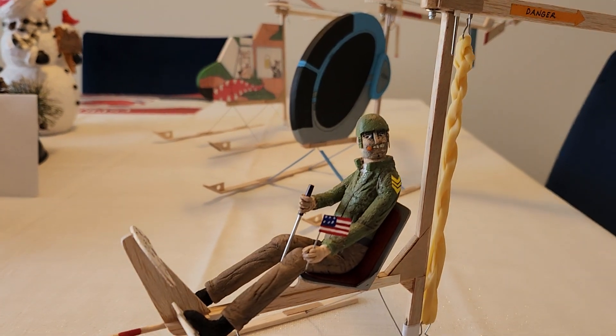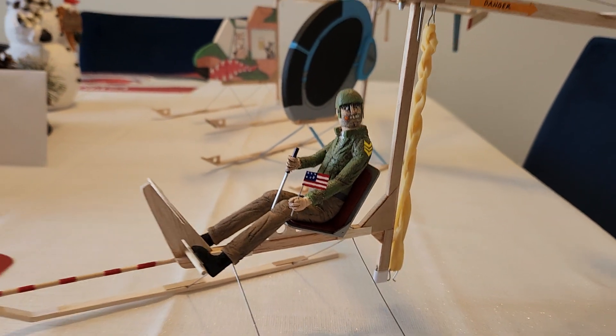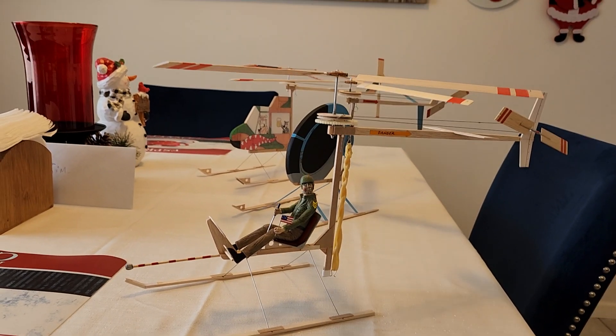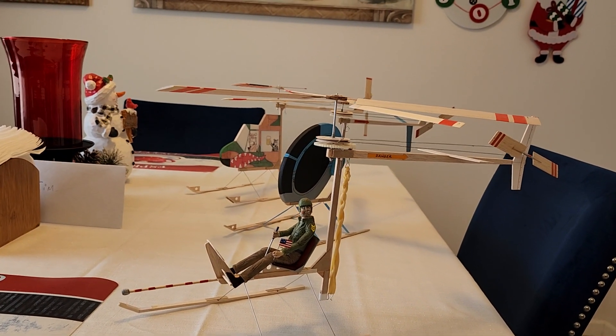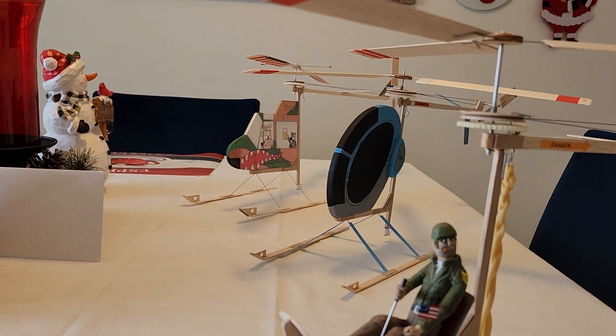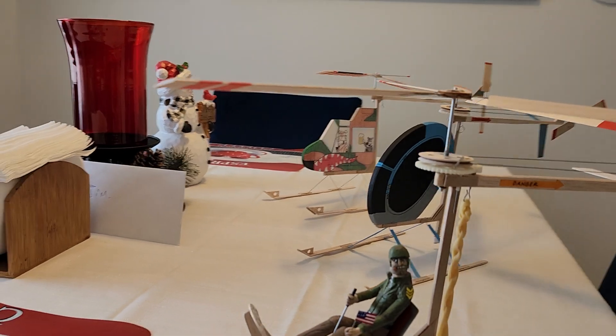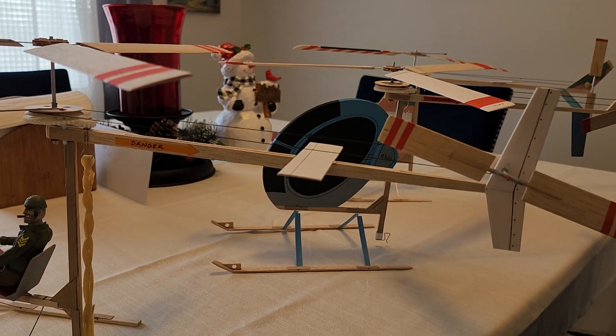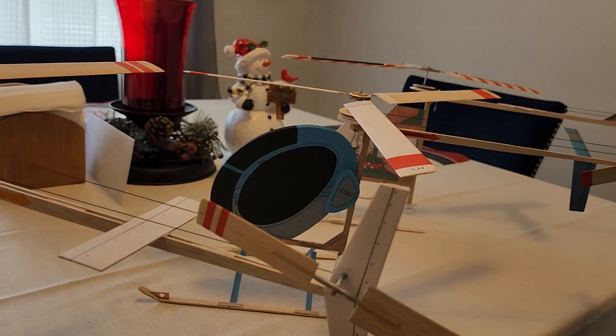There's Sarge right there — he has already flown quite successfully and you'll see videos of flights later today. That's model number one. Model number two, the blue one you see, is a Hughes 300 — a very light model.